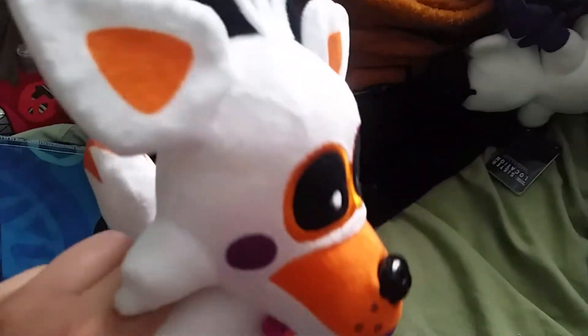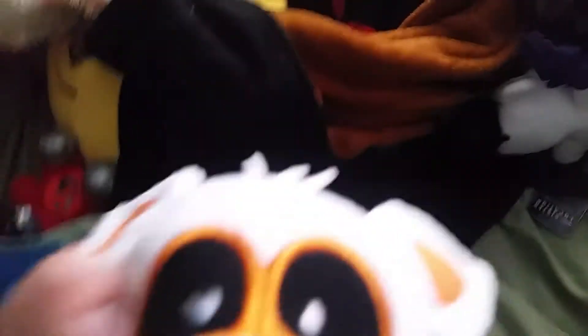I thought this plushie was fake. I'm not exaggerating. I originally saw people doing this review and I literally thought this plushie was fake because I thought someone just faked it, but it's actually a real model of a fun type foxy. She's so cool.